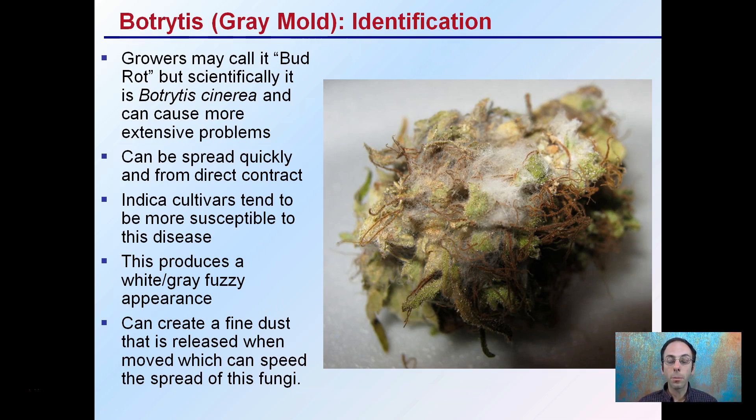The indica cultivars tend to be more susceptible to this disease, and it's indicated by this white, greasy fuzziness appearance that we see. It can create fine dust when moved and spread this fungi to neighboring plants. So rarely is there just one infected plant — typically, if you find one, sadly, you're going to find many more.